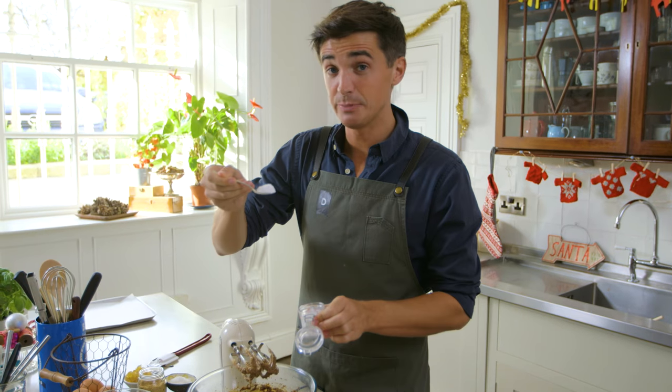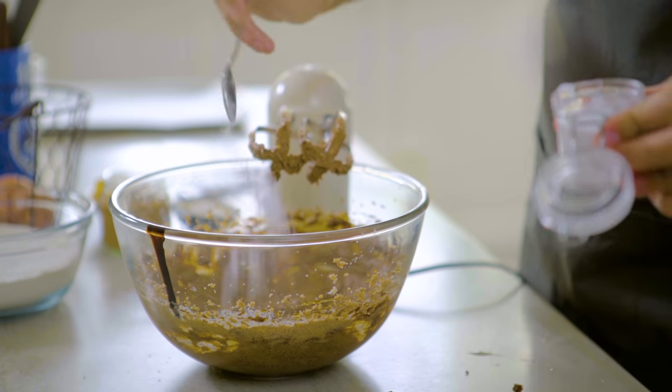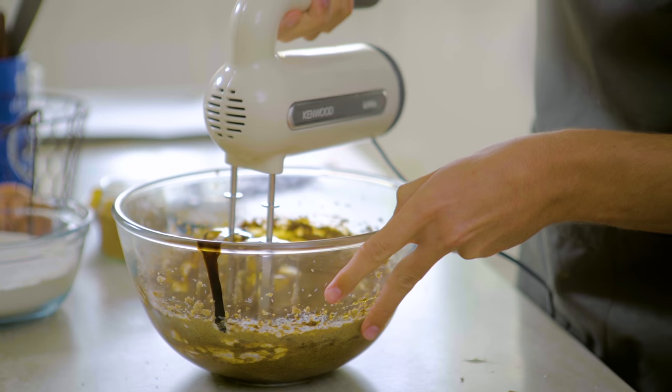We're also going to add a heaped teaspoon of bicarbonate of soda — or bread soda, or baking soda, whatever way you call it in your country. And now we're going to give this a little mix-through, just to completely combine it.